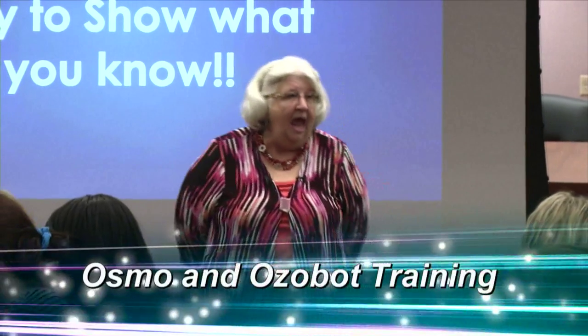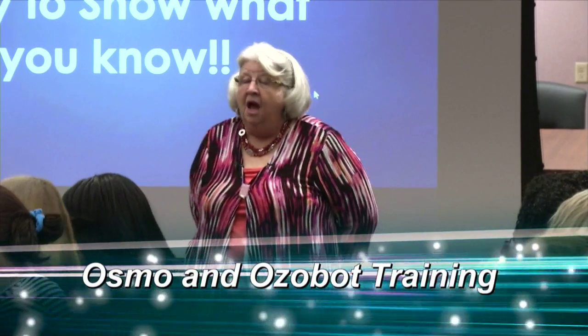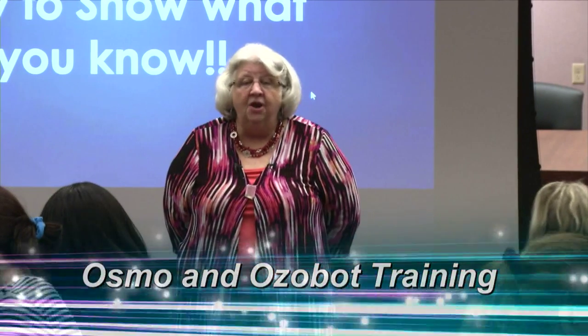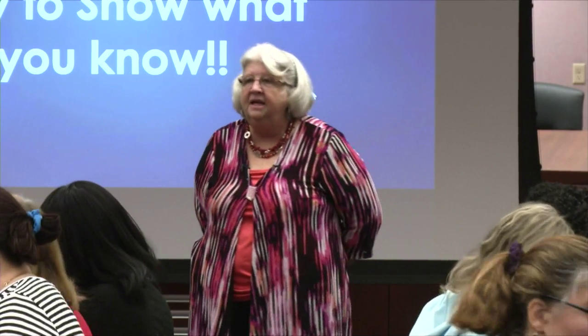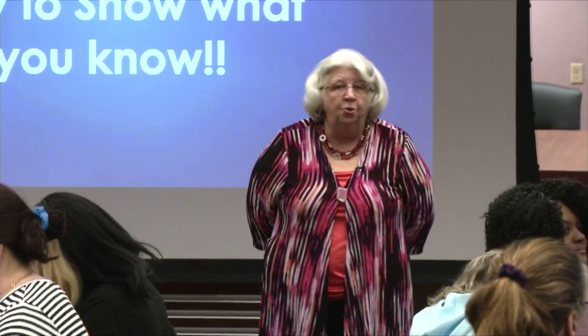This is a way of library media, giving you this equipment and helping you bring your libraries up to 21st century standards. Whether you call it a library, a learning commons, or an information area, it doesn't matter. It is a place where kids — or your patrons — can come to explore and gather information.